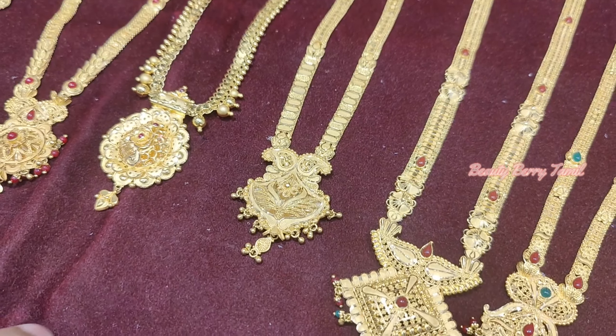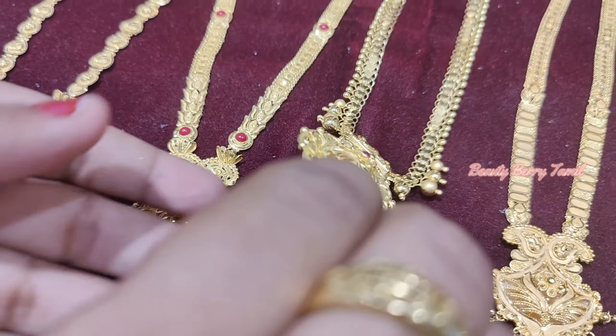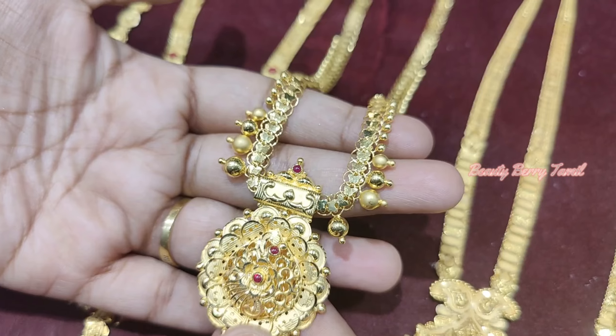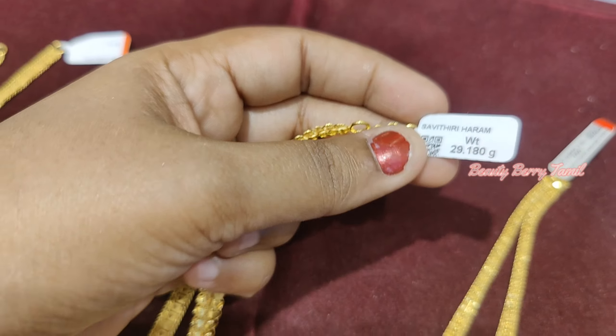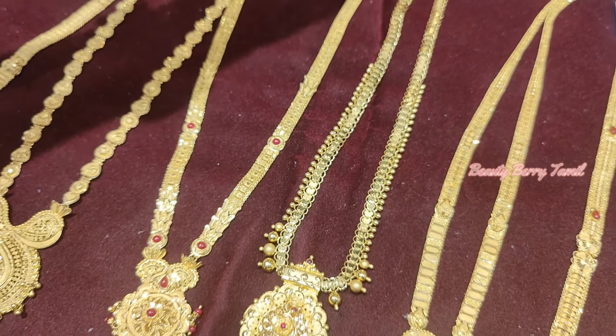This is a heavier weight piece with a small chain type — this is a Gajabal design. This weight is 29 grams. This is a dollar design with a small chain type.